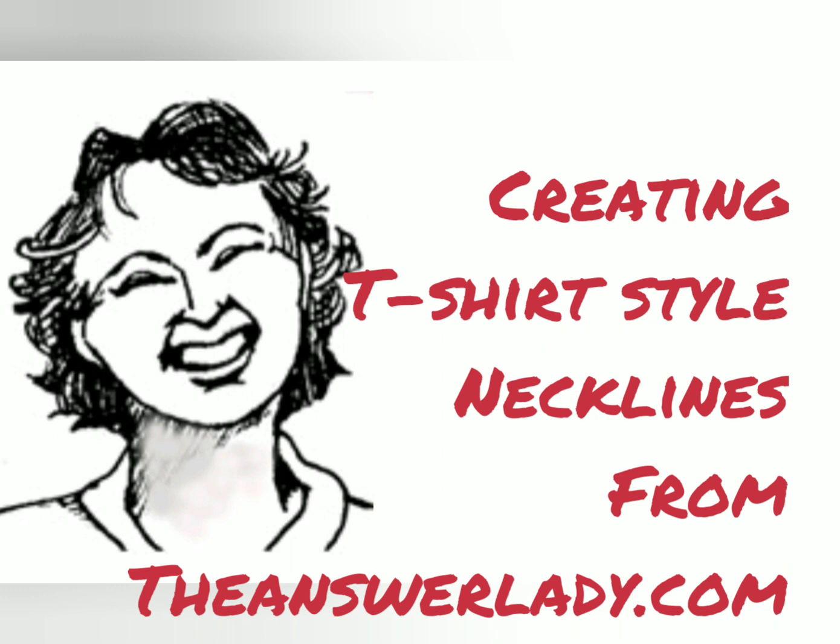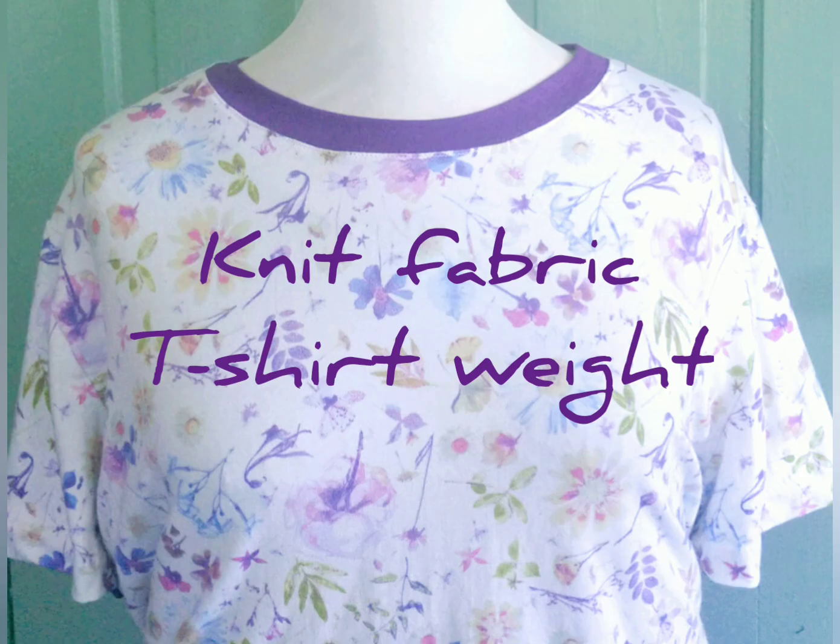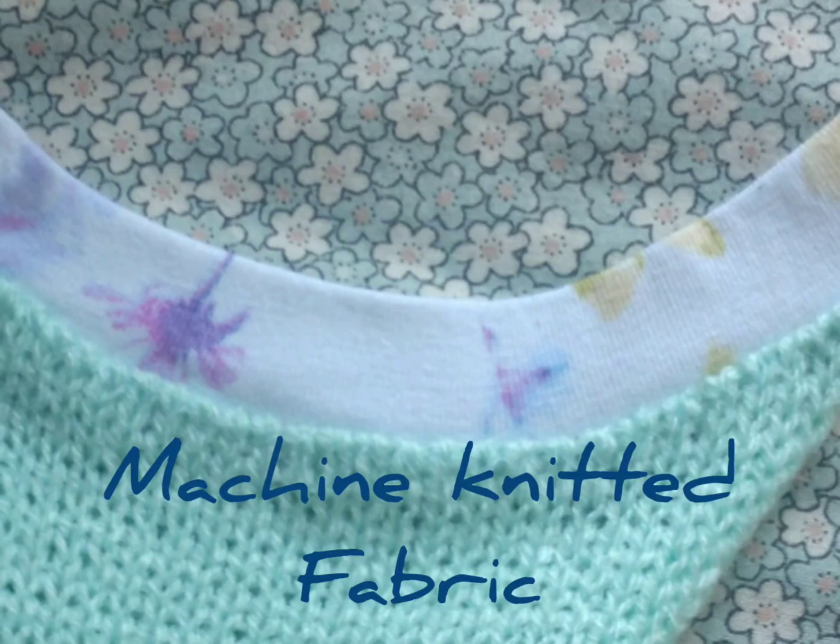T-shirt style necklines may be sewn onto woven fabrics, t-shirt knit fabrics, or even fabrics that you have machine knitted yourself. The process is almost identical for all three applications. Here's how we do it.